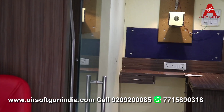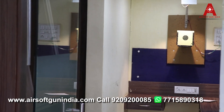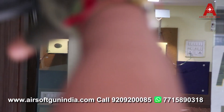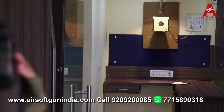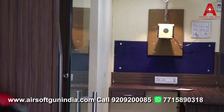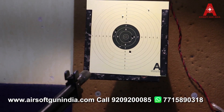Is baar jo main hai thoda sa time leke fire kiya tha — aap dekhoge 7-8 ke paas gaya hai, almost in the center. 4 shots aur fire karte hain aur main aapko dikhata hoon. Generally jo hai, air rifle se aap achhe shots fire kar sakti ho, but then it requires a lot of patience — thoda sa patience lagta hai and you are good to go. Is baar main thoda neeche fire kiya. Stand pe nahi laga toh uske aas paas hi lagega.